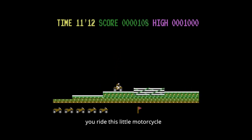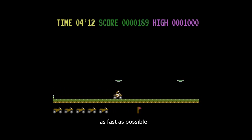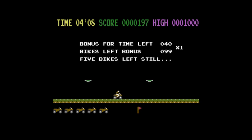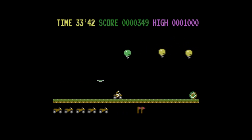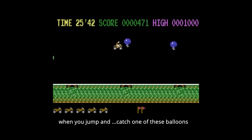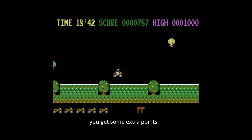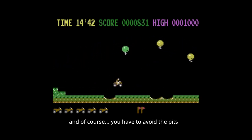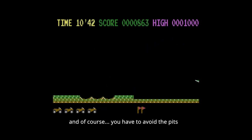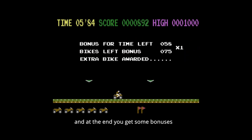You ride this little motorcycle and the goal is to complete the course as fast as possible. The only controls you have are accelerating, braking, and jumping. When you jump and catch one of these balloons, you get some extra points. Of course you also have to avoid the pits. At the end you get some bonuses for the time which is left and the bikes which are left.